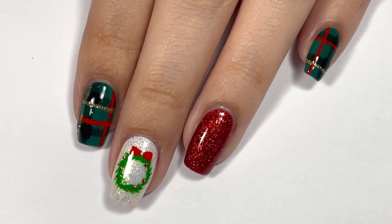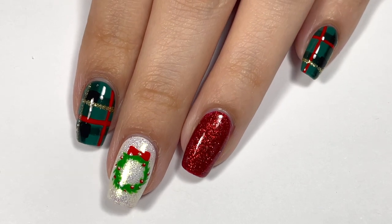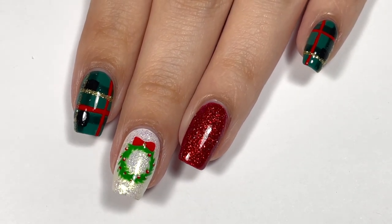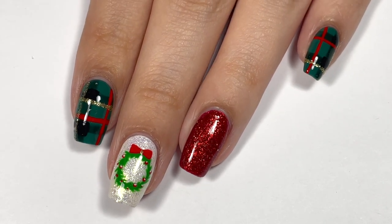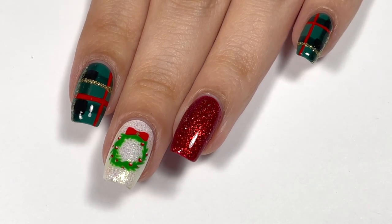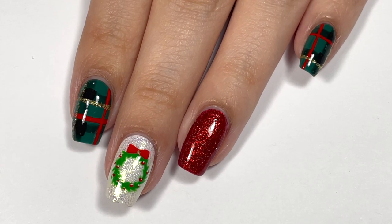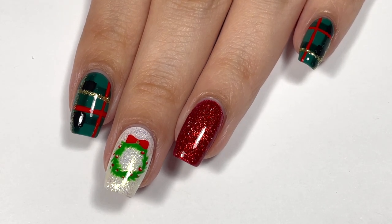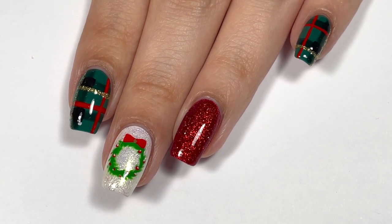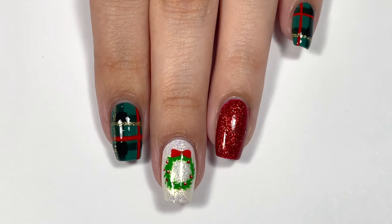Once I was done with that, our manicure is all complete! I really love the way this turned out — it is so Christmassy to me, like a classic Christmas manicure. You can always just do the wreath without the plaid or just the plaid without the wreath; I wanted to combine the two designs to give you more ideas so you can mix and match. I really hope you guys enjoyed this tutorial. I do plan on making one more Christmas manicure before the year ends, hopefully by Christmas Eve. If you enjoyed this video, I'd love it if you gave it a thumbs up and subscribed for more videos like this. Thanks so much for watching and I'll see you in my next one!